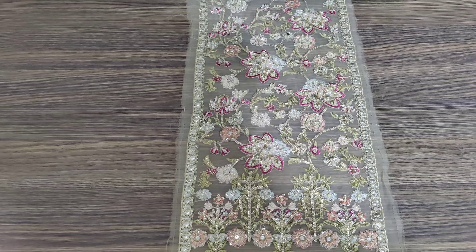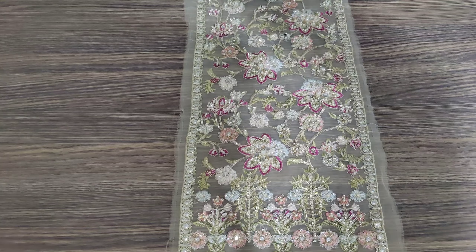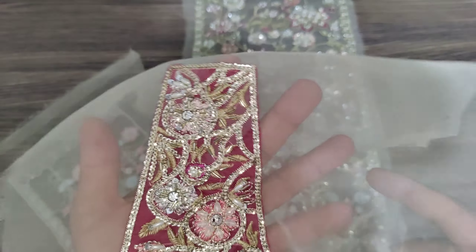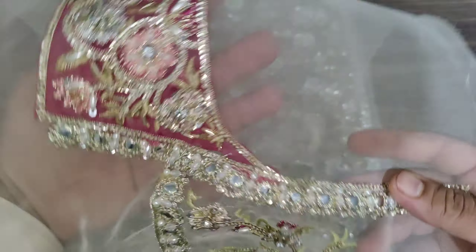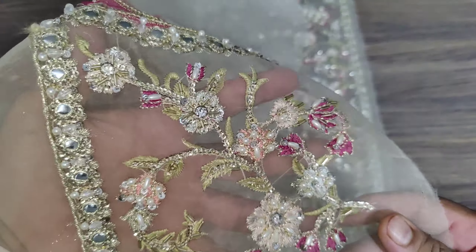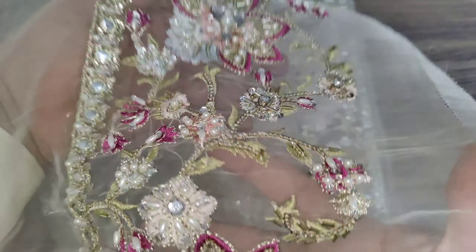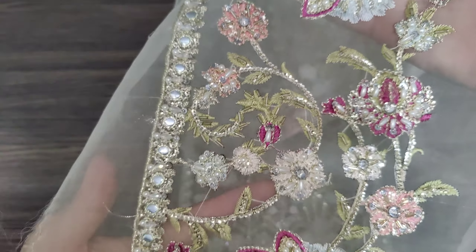Let me show you the left side panel. This is embellishment work — it is completely handmade. The left side panel features foil work, very fine thread work, and multiple embroidery. Complete review: this is foil work.